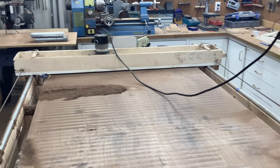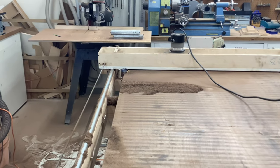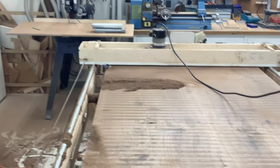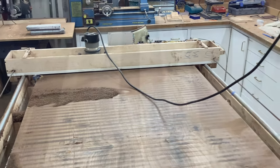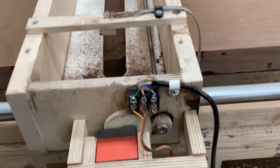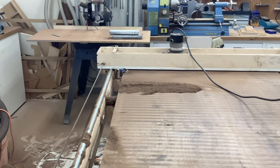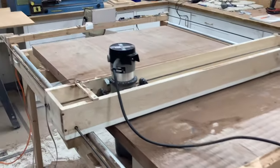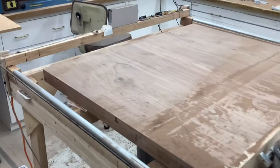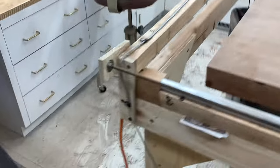The router sled base was made from plastic coated particle board about six inches longer than the distance between the rails. The width was carefully cut to be straight and slightly wider than the router base plus the width of the sides. A slot was cut in the base to clear the router bit. The sides were made from aged maple; the ends were made from plywood. Wood blocks were fastened to the bottom to keep the sled centered between the rails. The sled and rails could be used manually, but I wanted to add automation that was easy to build and cheap compared to the cost of the walnut slabs — it only needed to work for this project.